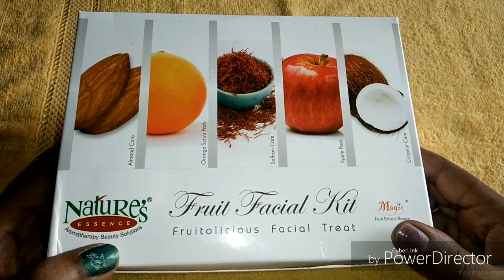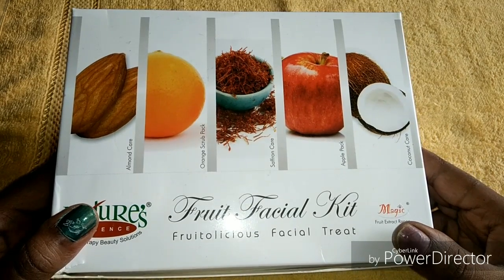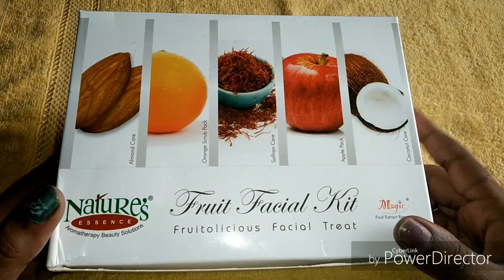The quantity of the kit is enough to do facials for more than 10 times. Bye bye!